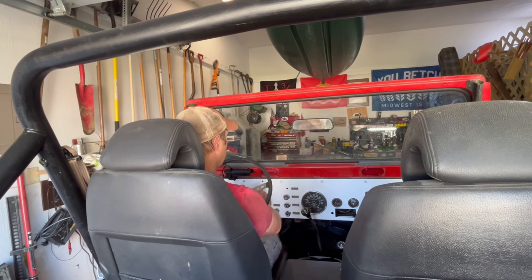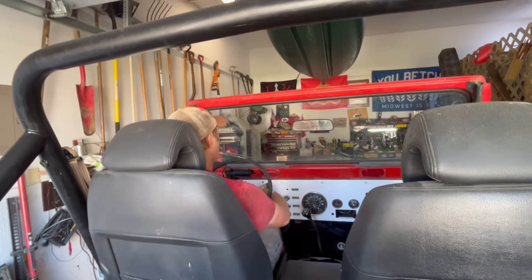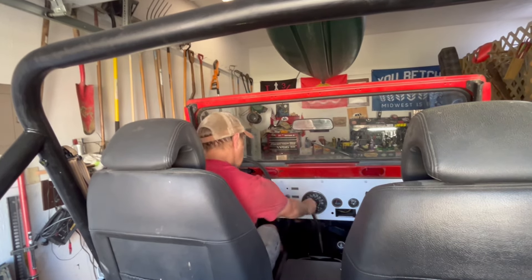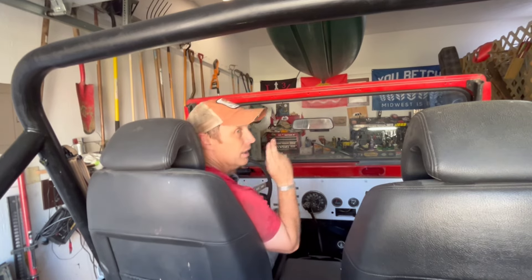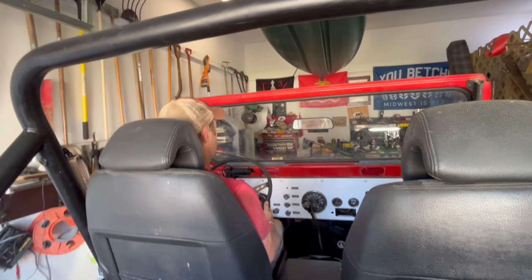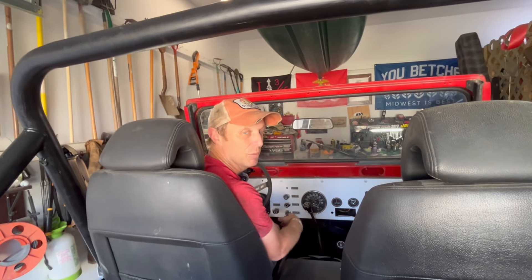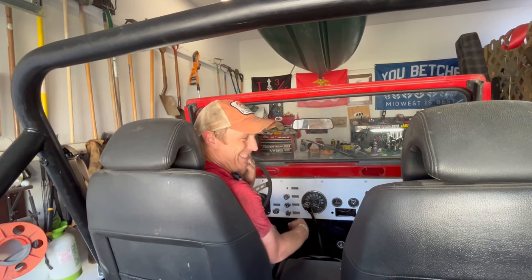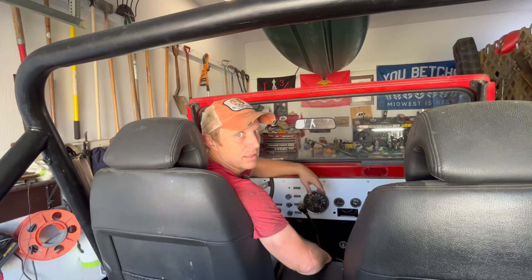All right, enough yapping — let's start it and find out. Still runs good. First gear. Please, no clunk. No more clunk! That dragging noise — that's the jack and the light; I forgot to move them. But there's no clunk. I'll see you next time.